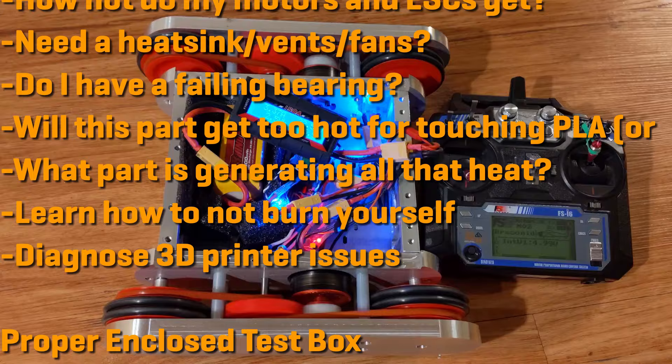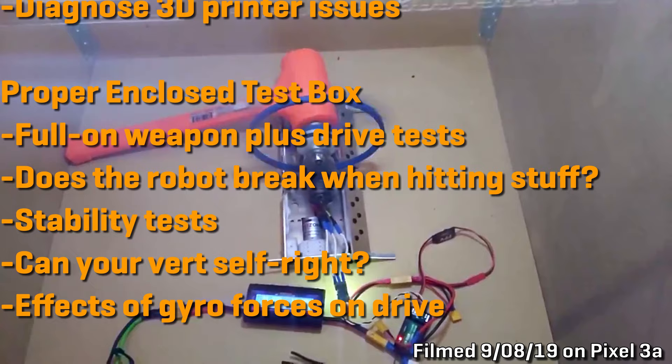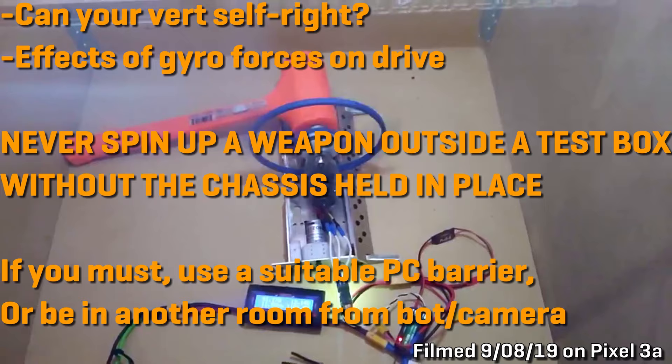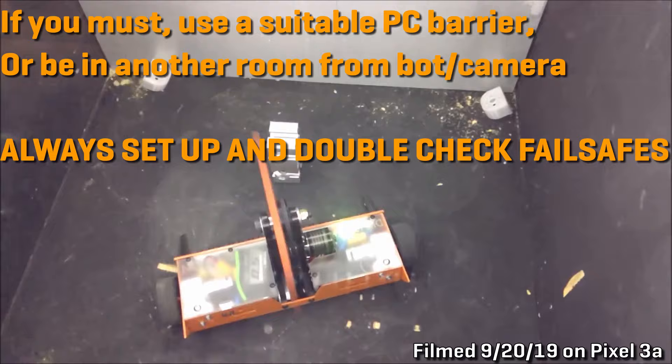With a proper enclosed test box, you can do full weapon and drive tests, test whether the robot breaks when hitting stuff, run stability tests, check if your vert can self-right, and observe the effects of gyro forces on the drive. Never spin up a weapon outside of a test box without the chassis securely held in place. If you must do so, never do so with the plane of the weapon in line with yourself and do not maintain a line of sight without a suitable polycarbonate barrier. Always set up and double check your fail safes.